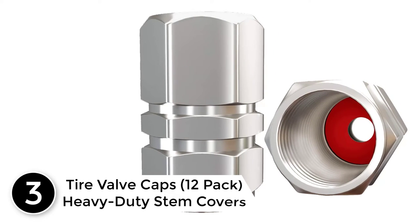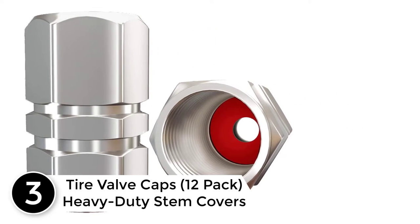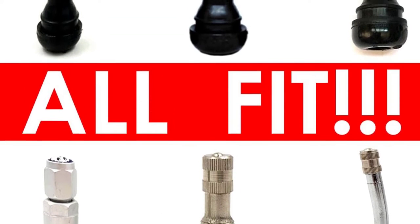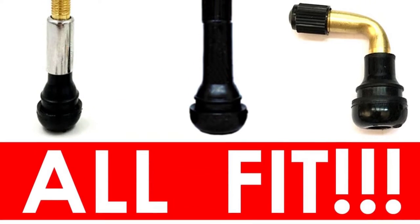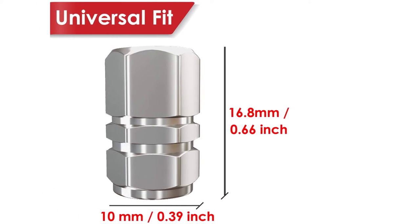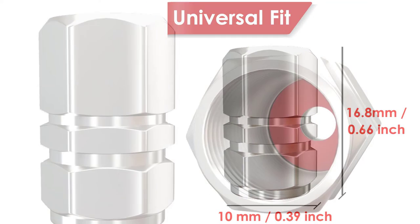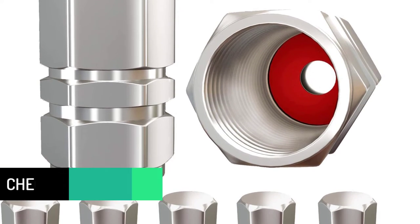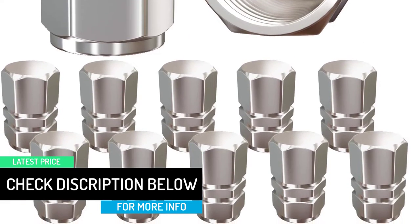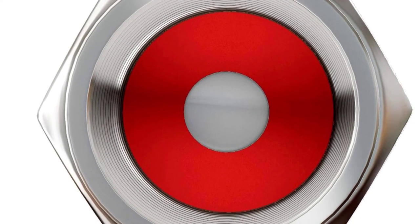At number 3, Tire Valve Caps 12 Pack heavy duty stem covers. Metal stem tire valve caps can protect your valves from dirt and corrosion, helping you replace original bad valve caps. All dust caps for wheels have rubber rings with no air leaking on long, tough drives. Chrome silver metal construction makes them strong, dust-proof, and more durable. The hexagon shape makes them easier to grab and tighten — more convenient. Universal fit for cars, SUVs, bikes, bicycles, trucks, and motorcycles. Although these premium aluminum tire caps are anodized and durable, they can fuse to the tire valve stem if not cared for properly. Prior to installation and between reapplication, apply grease to help prevent fusion.